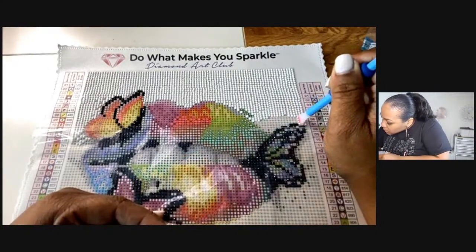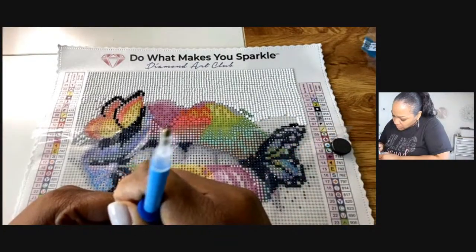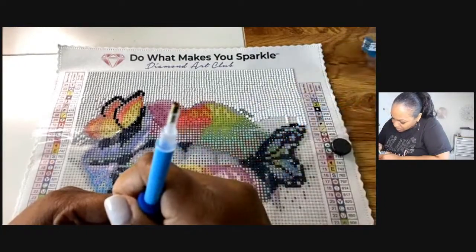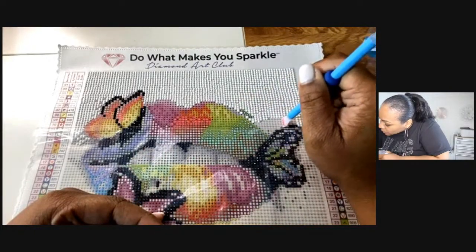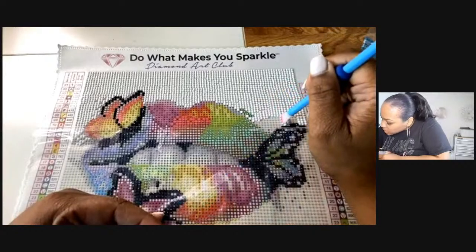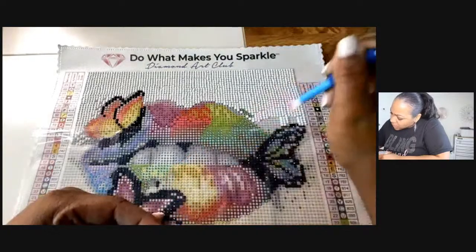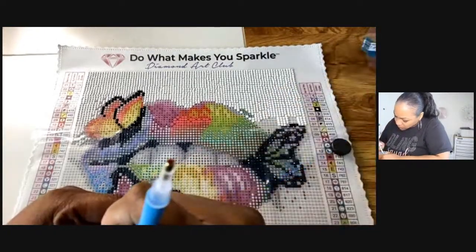I've had to seal it with Mod Podge or another special sealer — you'll have to tell me. I have tons of Mod Podge so that's not going to be a problem. If there's any other sealer I'll look into it. The Mod Podge doesn't dull it? Probably not — I'll get the shiny glossy Mod Podge, that'll be fine.